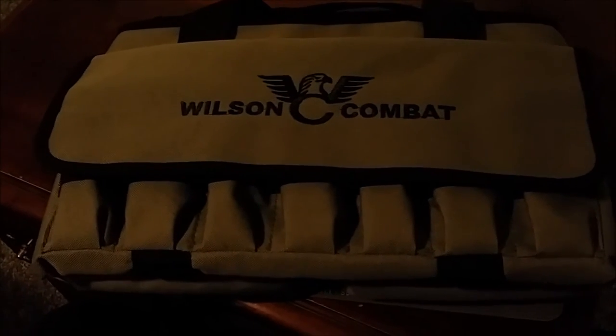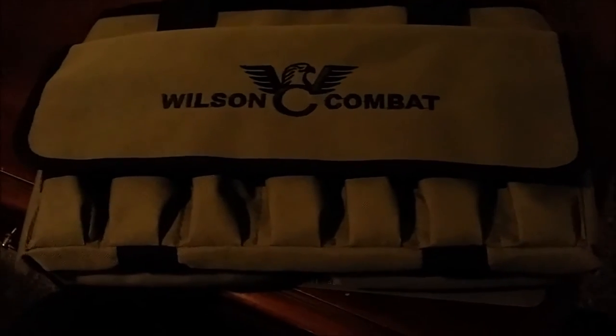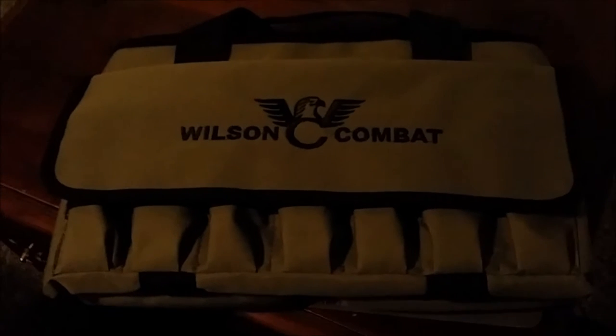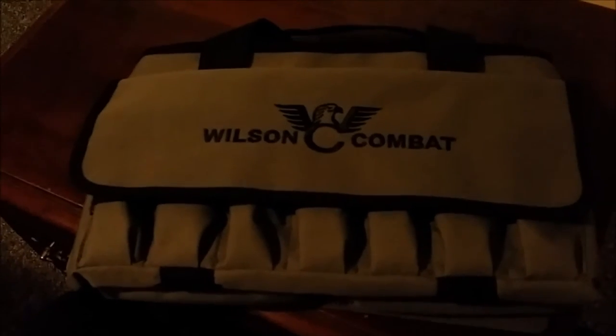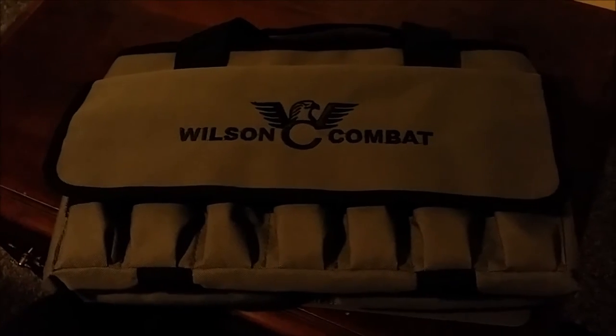What's going on guys, thanks for checking back on this video. Today I got my Wilson Combat out — just got it yesterday, matter of fact — just want to do a quick video to show you guys what it comes with.